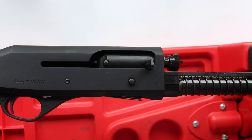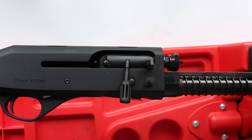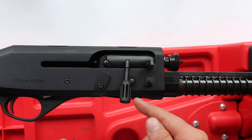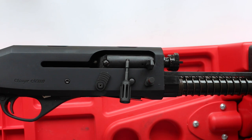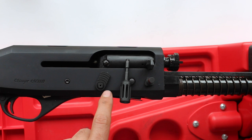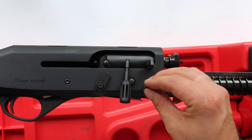I've got a few bits here from a company called MOA, who are based in the States. Today I'm going to be fitting the enlarged charging handle. I also have the enlarged bolt catch release and a new improved safety.